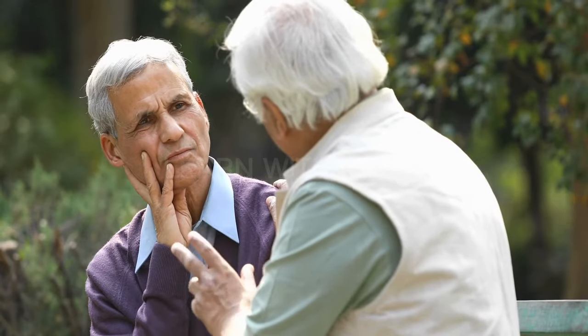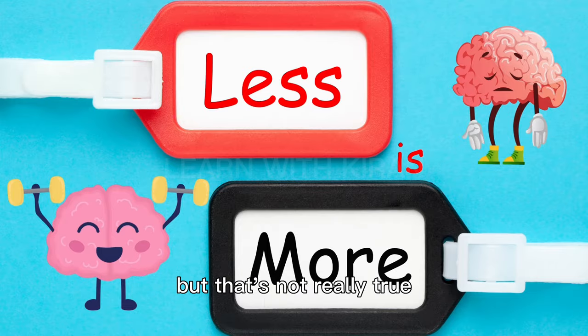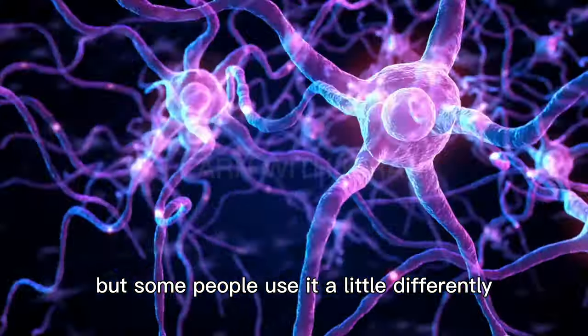Hey, everyone! You might have heard people talking about having more or less brain power, but that's not really true. Every person has the same brain, but some people use it a little differently.